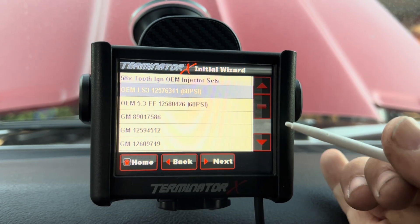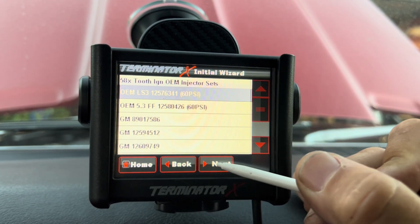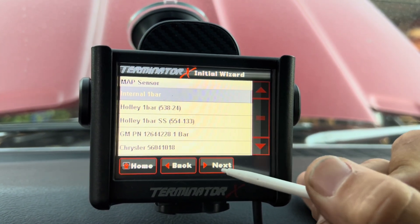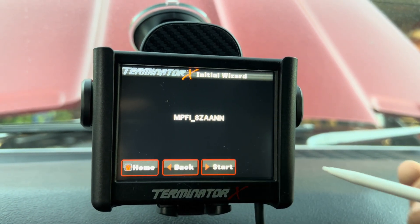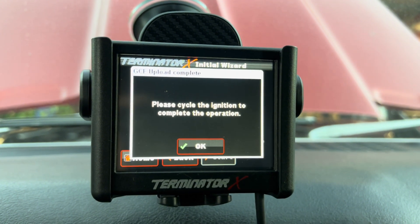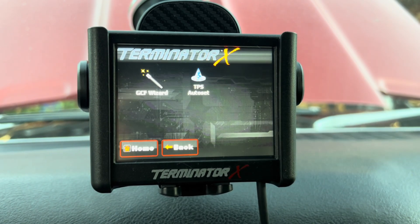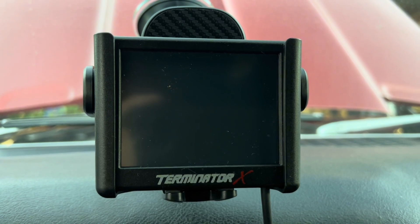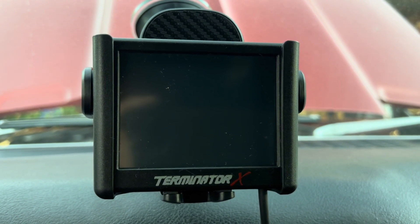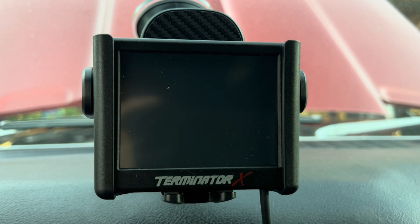If you're using different injectors, find them in the dropdown. We're using LS3 injectors so we select those, then hit Next. No power adders, using the internal one-bar MAP sensor — hit Start. It will now program the computer. If you have the Terminator X Max, you'll also have options for transmission and gear settings. Hit OK, then cycle the key on and off.